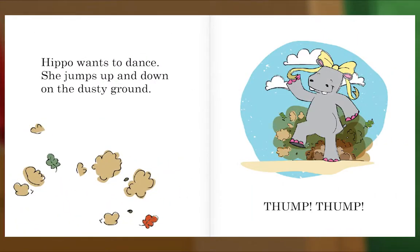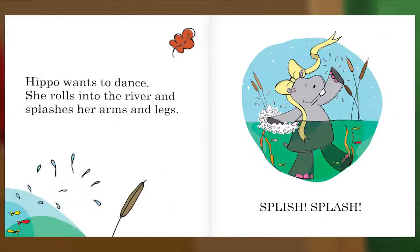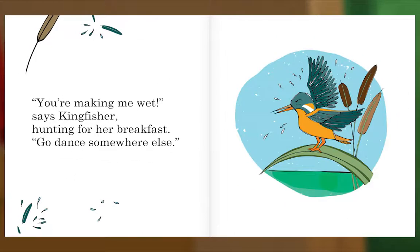Hippo wants to dance. She jumps up and down on the dusty ground. Thump! Thump! "You're getting dirt on me," says Snake, sleeping in the sand. "Go dance somewhere else." Hippo wants to dance. She rolls into the river and splashes her arms and legs. Splish, splash. "You're making me wet," says Kingfisher, hunting for her breakfast. "Go dance somewhere else."